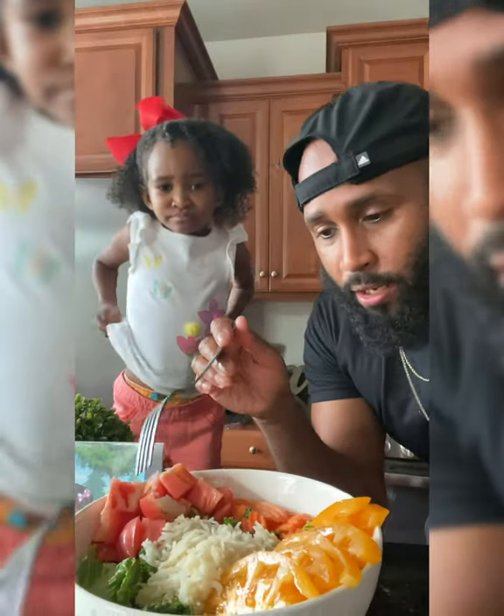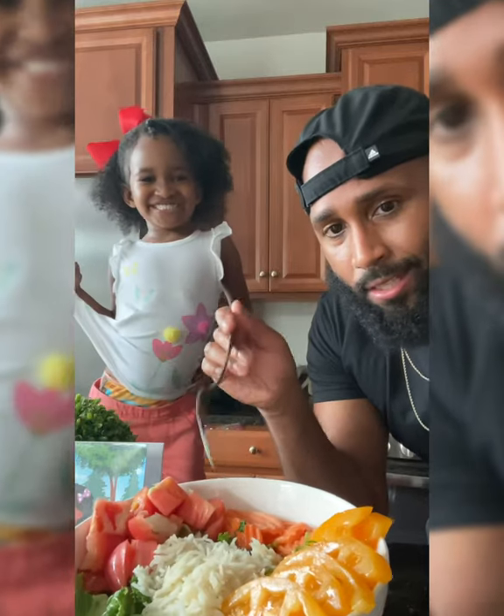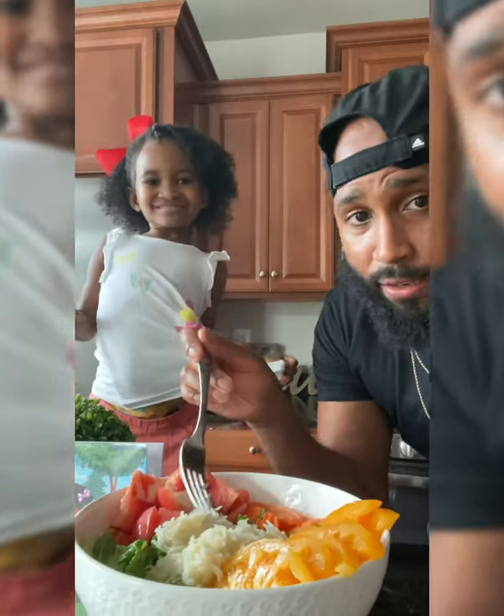I got a little kale and romaine salad, tricolor tomatoes, carrots, and I like a little bit of basmati rice.